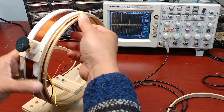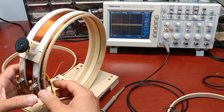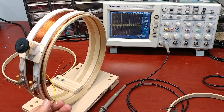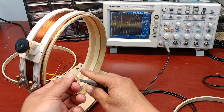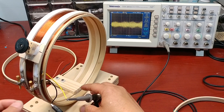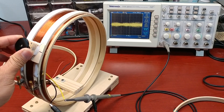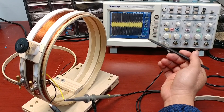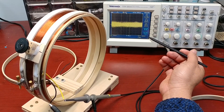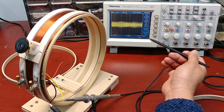With the 6-turn coil, the voltage peak-to-peak goes up to about 35 mV peak-to-peak.